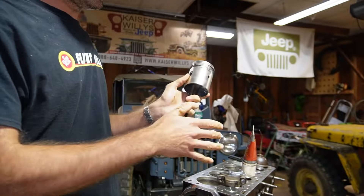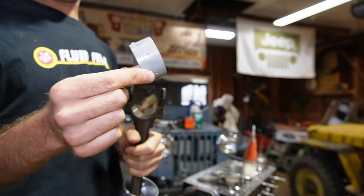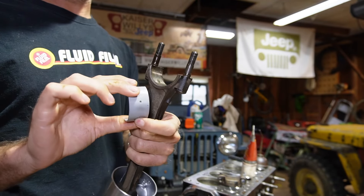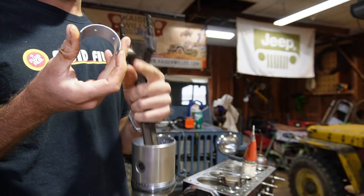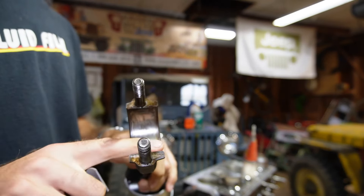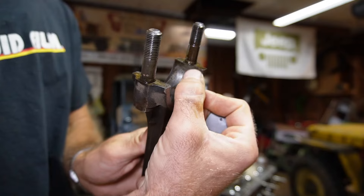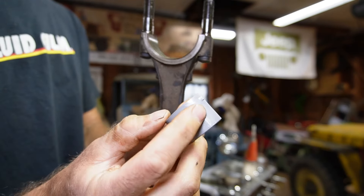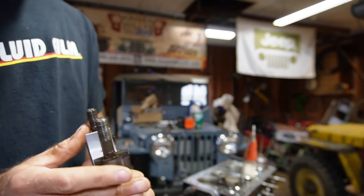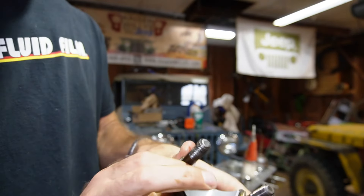Now that our rings are in and we're about to put it in the engine, it's important to install the bearing. Take your bearing — when you open your rod bearings, they're all going to be the same. You'll notice it has two holes in it, so that means it works for the top or the bottom and every different rod that's in your engine. That really takes some of the guesswork out of it. To install the rod bearing, it's pretty simple. It's really important that this area is clean and free of burrs. You'll notice there's a little slot on one side and a little dimple in the bearing. You just set the bearing, line it up in the center of the cap with the two slots lined up, and then rock it down in there.